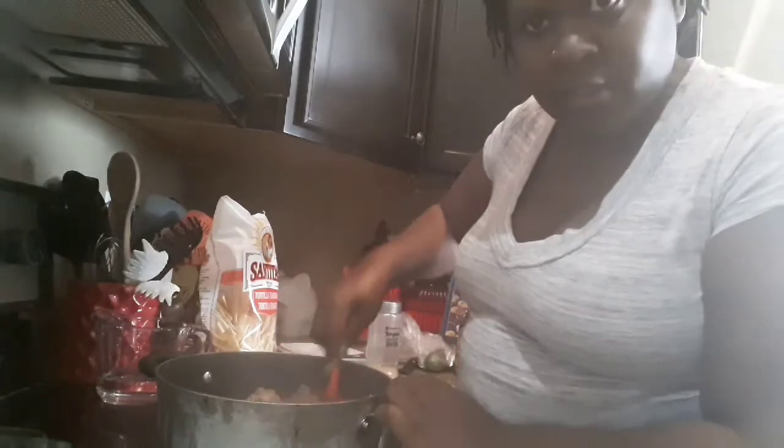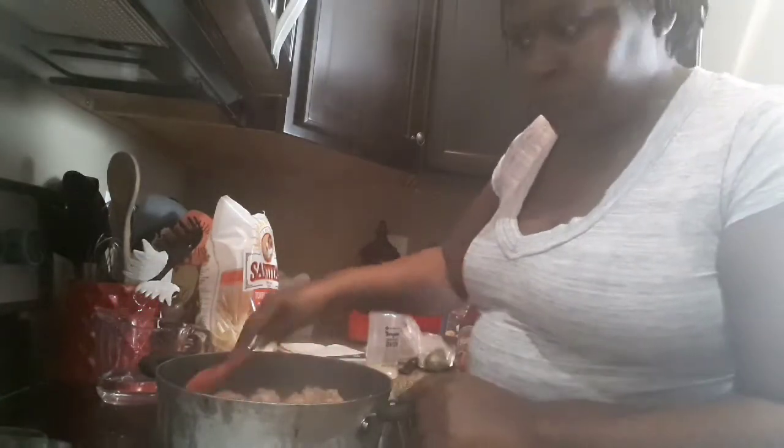Hey everybody, I'm making the taco dip. I put a picture before I started cooking. This is just ground turkey, and you just cook it just like ground beef.